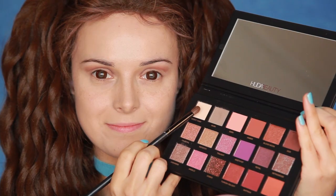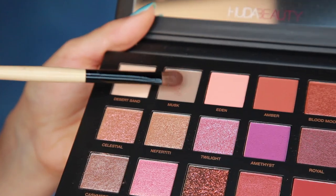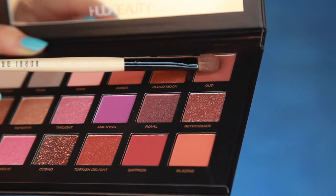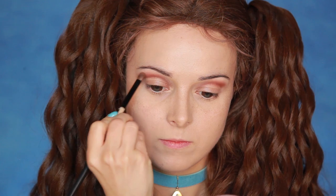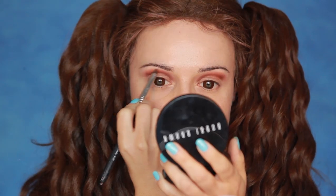I'll be using the Huda Beauty Desert Dusk palette, and I'm starting with the shade Desert Sand just below my eyebrows. I'm then using Musk as my transition color, applying it just below the lighter shade, followed by the shade Oud. This is the perfect shade for Lady because it has that red-brown tone like her fur. I'm concentrating the color where my new crease starts and fading it upwards.